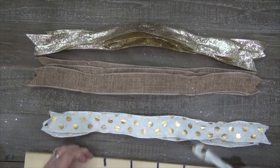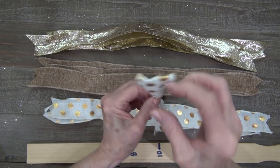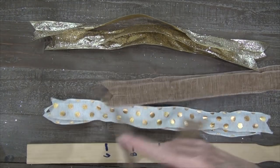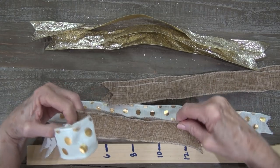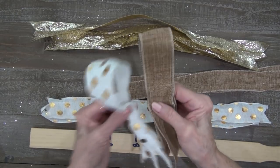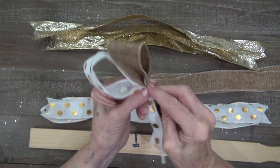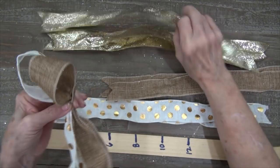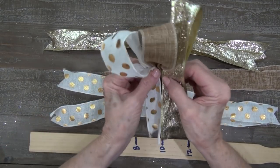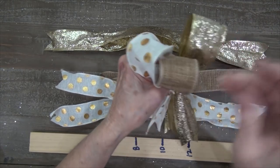I'm going to measure on my measuring stick to my four-inch mark and just pinch that up. I've just made a loop with tails and I'm going to hold that in my hand. Then I'm going to pick up another style of ribbon, fold it in half, get my four-inch loop, and stack it right next to that and pinch it up. I want to keep my loops all the same size.